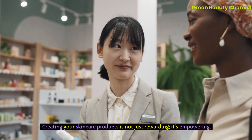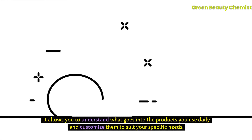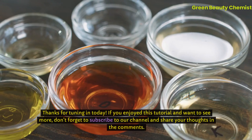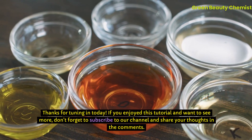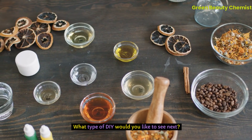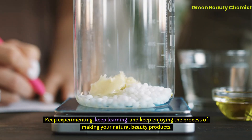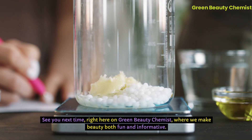Creating your skincare products is not just rewarding — it's empowering. It allows you to understand what goes into the products you use daily and customize them to suit your specific needs. Thanks for tuning in today. If you enjoyed this tutorial and want to see more, don't forget to subscribe to our channel and share your thoughts in the comments. What type of DIY would you like to see next? Keep experimenting, keep learning, and keep enjoying the process of making your natural beauty products. See you next time, right here on Green Beauty Chemist, where we make beauty both fun and informative.